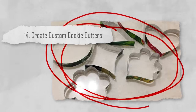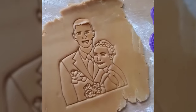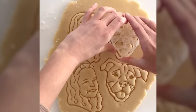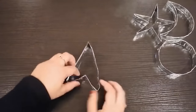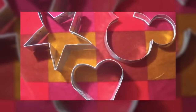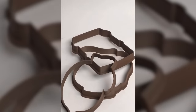Number fourteen: create custom cookie cutters. Have you ever wanted a particularly shaped cookie but couldn't find the cutter anywhere? For a fun and creative baking project, you can make your own cookie cutters using aluminum foil. Simply shape the foil into the desired shape, and you have a custom cookie cutter that can add a unique touch to your baked goods.